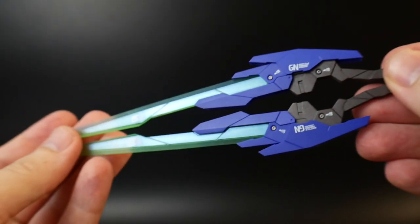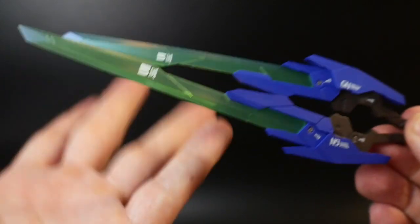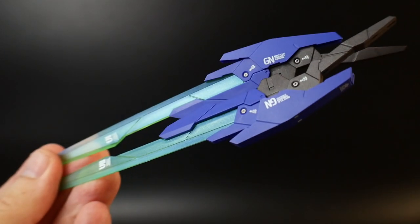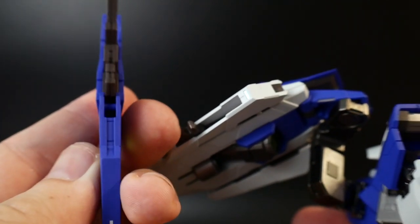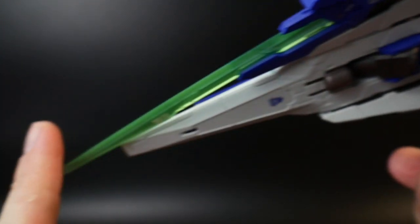Next up we have the two GN Battle Swords. Much like the Battle Blades — basically the same thing except these have larger blades. They look pretty cool and they still attach to the GN Shield. To attach them, flip this little piece out and attach it underneath the Battle Sword, pointed downwards.